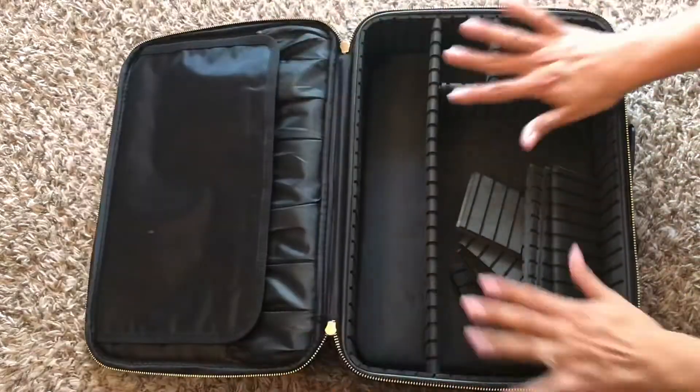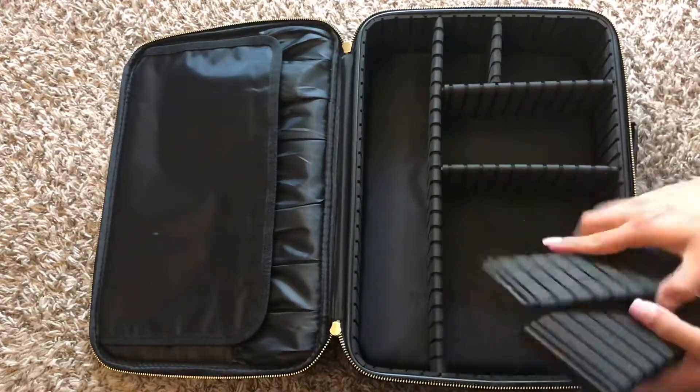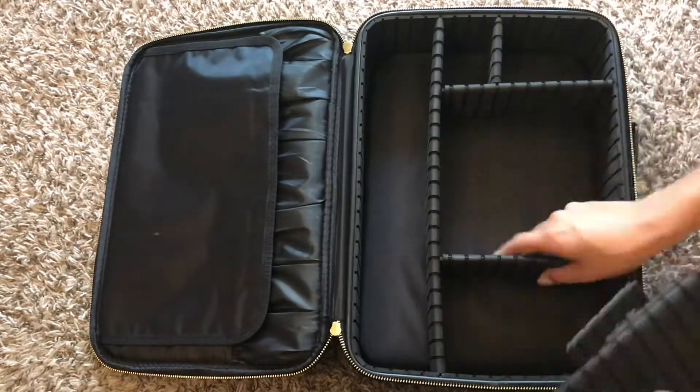Hello lovely people! Today I'm actually going to be showing you how to pack your makeup in this amazing compartment. As you can see, it comes with multiple dividers, so you can definitely divide it however you'd like.